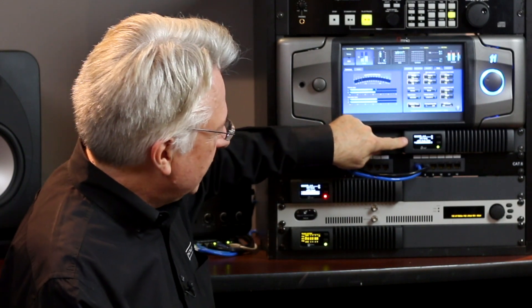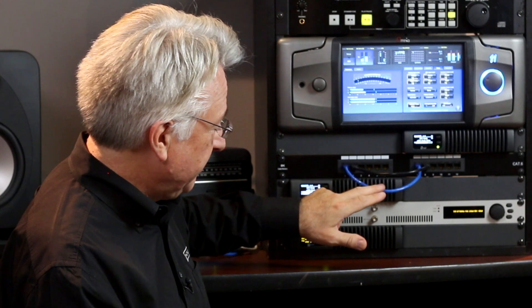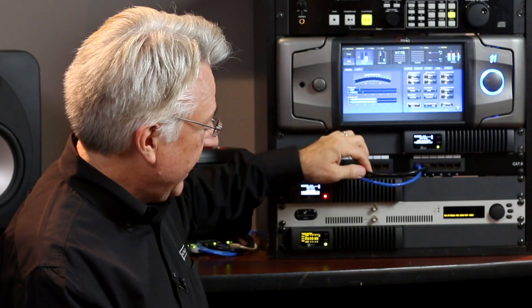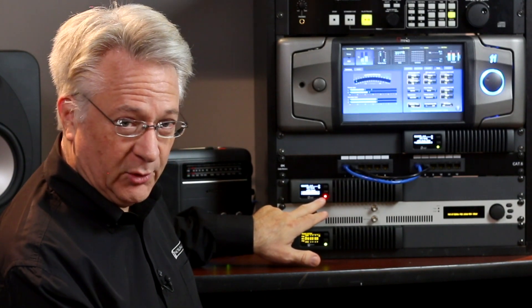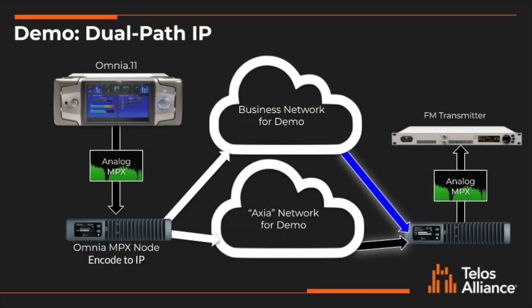This is the Omnia MPX node. It's receiving its analog MPX signal from the Omnia 11. I have this hooked up to two different networks to demonstrate the new dual IP path software capability. The blue jumper connects it to my business network, and the black jumper connects this to my Axia network, although we're not using any Axia capabilities right now. These two networks connect over to this Omnia MPX node in decoder mode, receiving on its two network interfaces, so we have complete redundancy — network one through one network, network two through another — from end to end. Out of this decoder node comes the FM MPX signal going into the BW Broadcast 5-watt exciter.